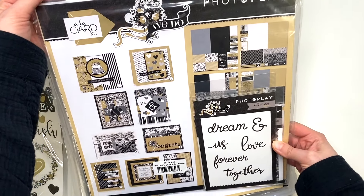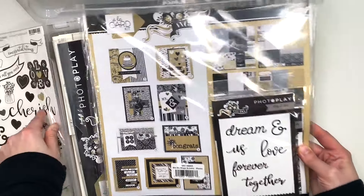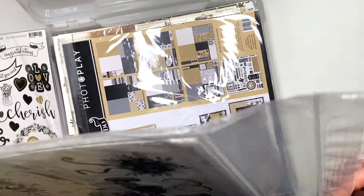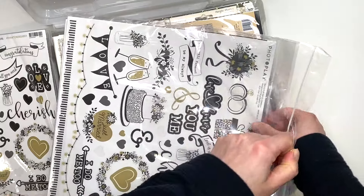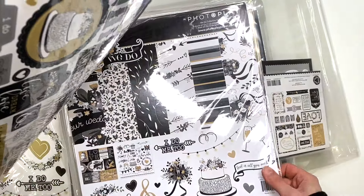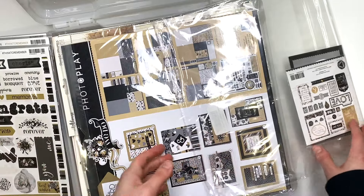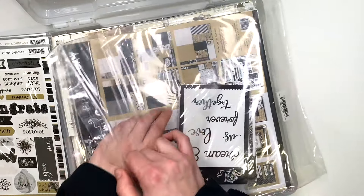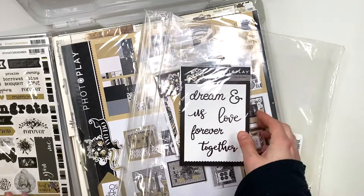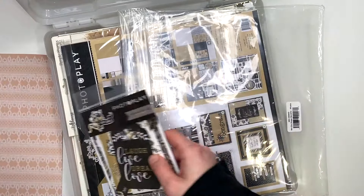I also have a card kit from the We Do Photo Play collection. And for some reason — oh, we've got more etched dies. That is going to be a de-stash. Wait, is there two sets in here? Oh my gosh, I think there are two collection kits in here — two of the collection kits and two of the card kits. Those could come in handy, but I don't need two of the etched dies, so I'll be getting rid of one set. I might need two of the ephemera die cuts though, so I'll keep that part.